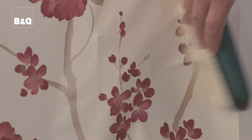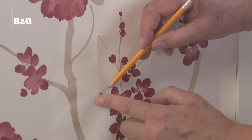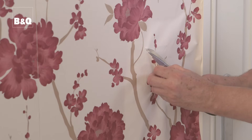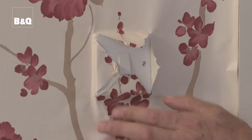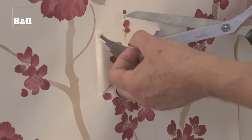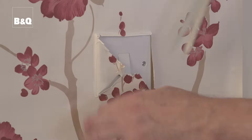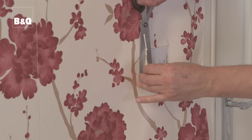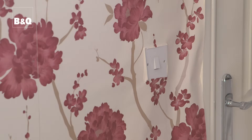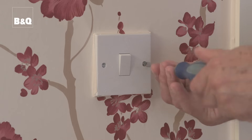Be careful not to tear the wallpaper as you do this. Holding the paper over the fitting, draw lines from each corner of the fitting to the centre. Cut a small hole in the centre then cut along the lines creating four triangular flaps. Then cut each triangular flap off but leave about 6mm overlap around the edge of the fitting. Then loosen the screws holding the fitting in place so that the fitting can be eased off the wall by approximately 10mm.